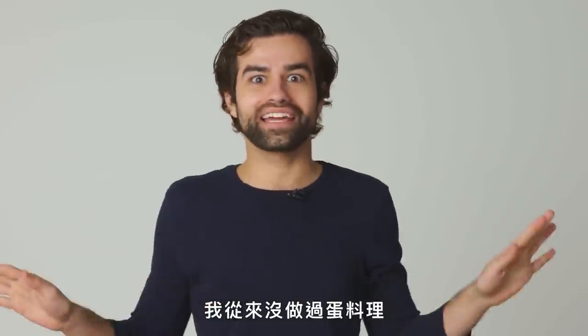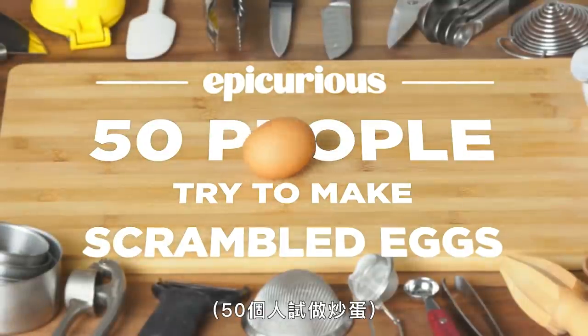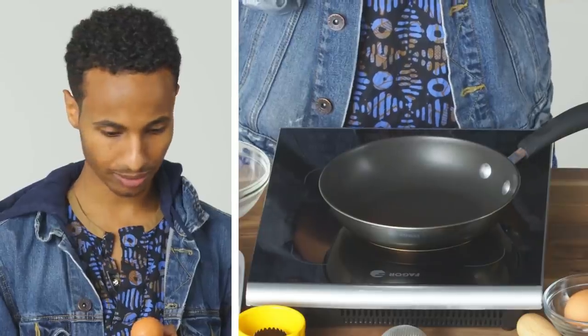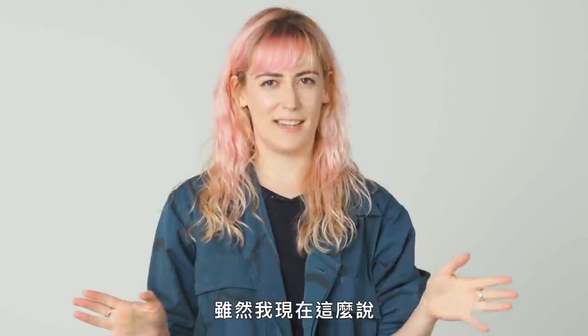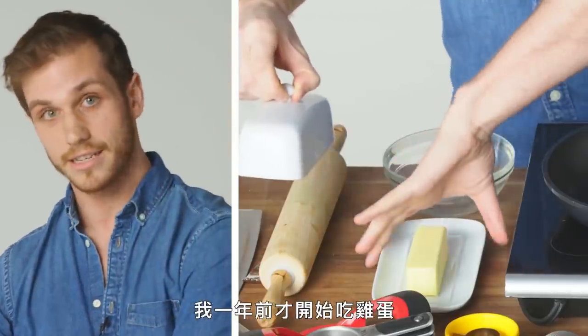I've never made scrambled eggs. I've never made any kind of egg. I never cook by choice. I can definitely scramble eggs — I say that now. I just started eating eggs a year ago.